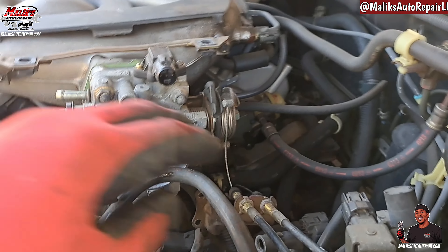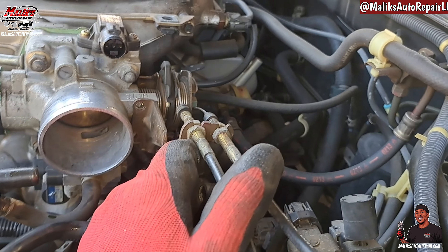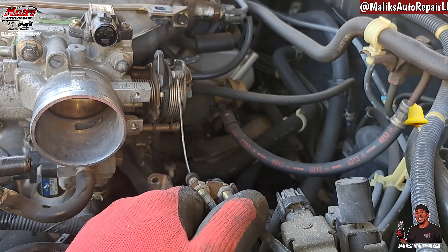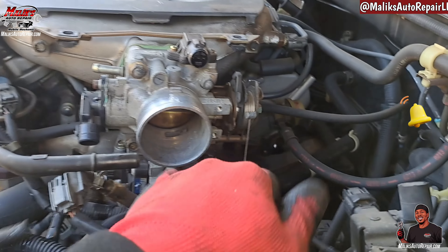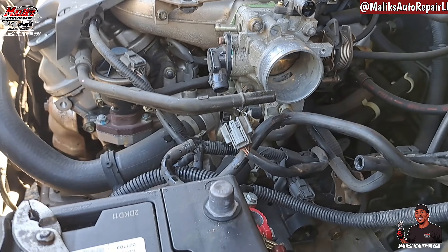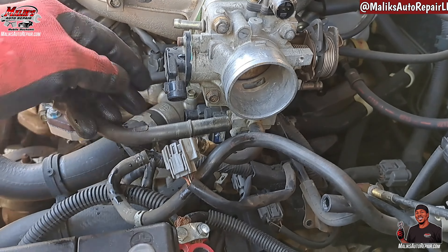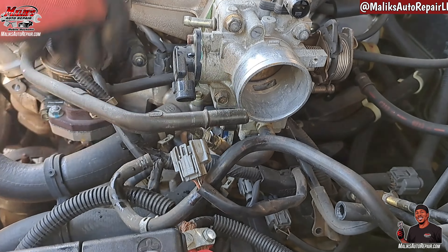All right. I went ahead and took off this bracket right here — two Phillips head screws. I don't want to have to take the throttle cables off completely. And yeah, make sure that battery terminal is off. Make sure I notate that.